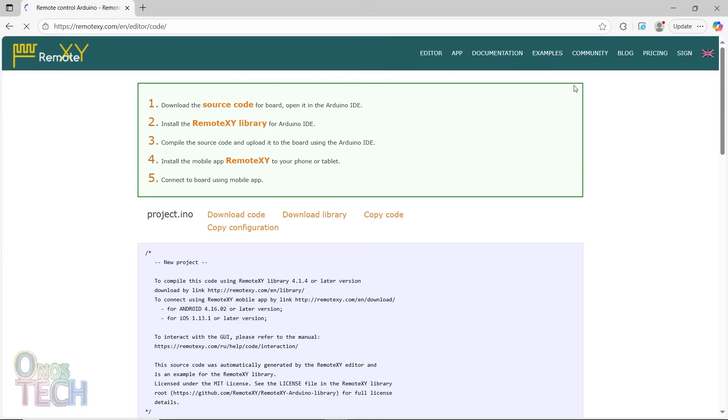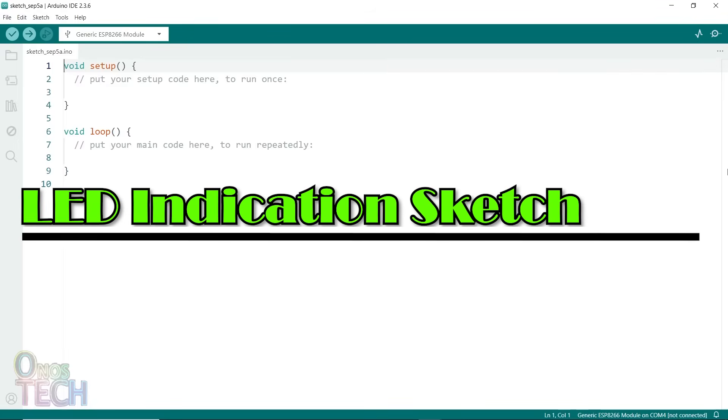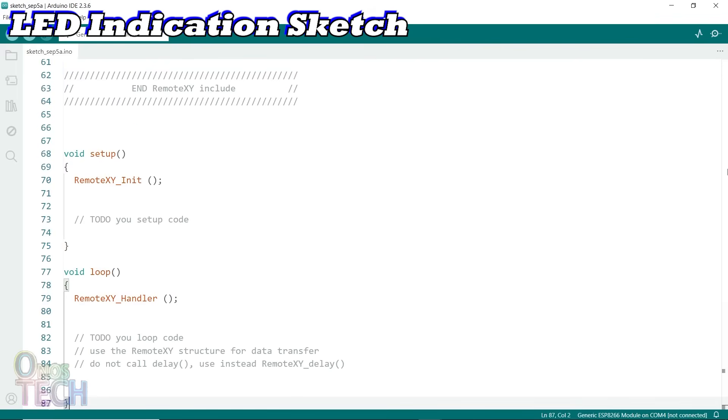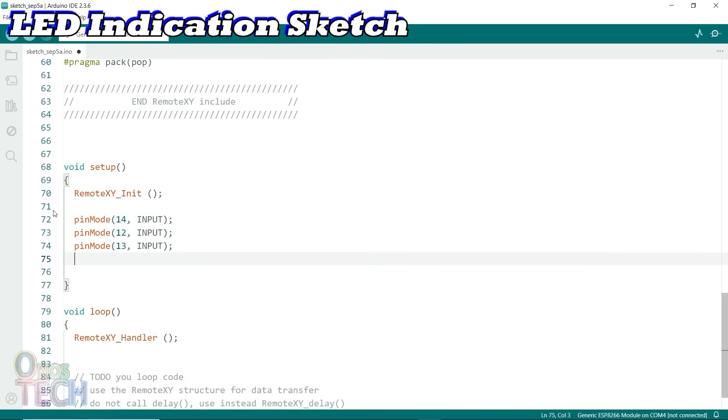I will proceed to copy the Arduino source code and replace the default sketch with the RemoteXY source code. In the setup function, I will set the NodeMCU pins D5 to D8 to input using their corresponding GPIO numbers 14, 12, 13 and 15.